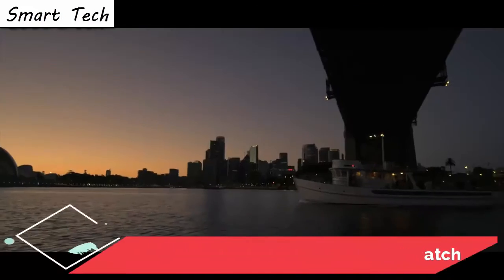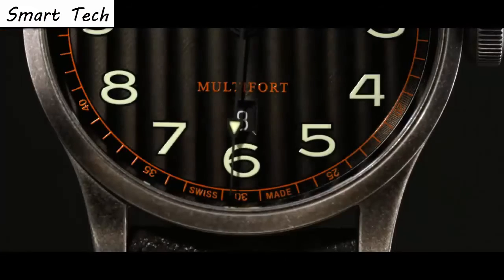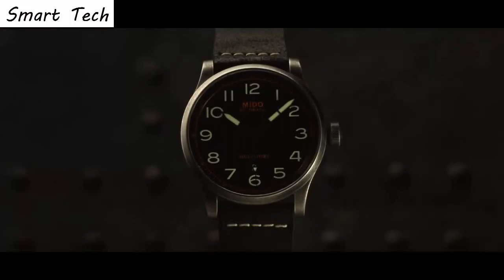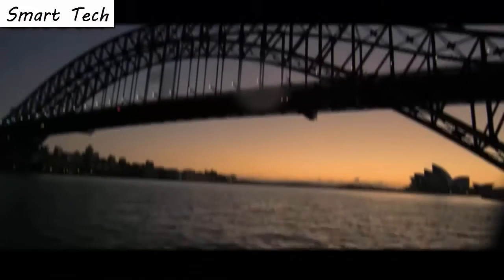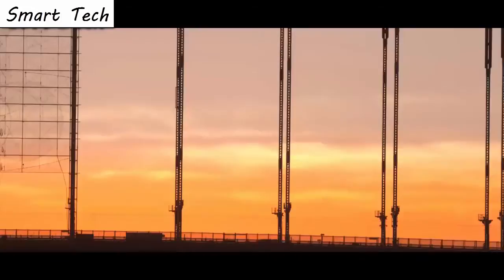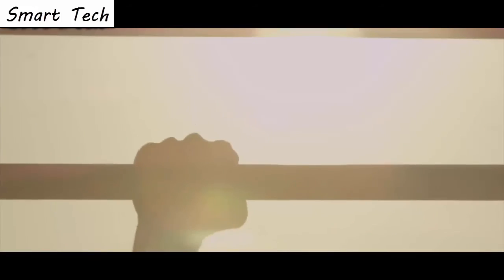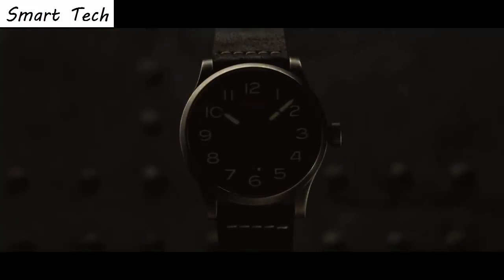Top 1. Item shape round, crystal material sapphire crystal. Display type analog, clasp tank buckle. Case diameter 44 millimeters. Band material leather, band width 23 millimeters. Band color black, dial color black. Movement automatic. Water resistance 100 meters.